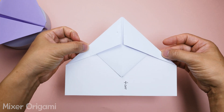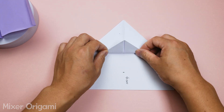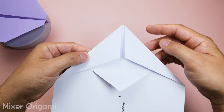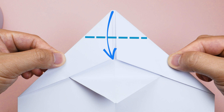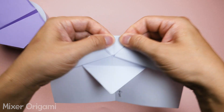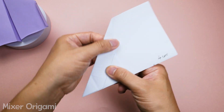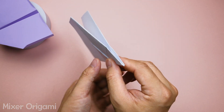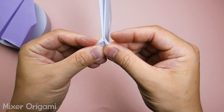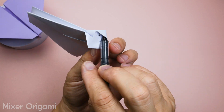Step 6: Fold the triangular section in the middle up to tighten the two wings of the paper airplane. Step 7: Fold the top of the airplane down to the marked position and then unfold it. Fold the front part of the airplane along the previous crease. You can use the tip of a pen to extend it out and fold it downwards. Then secure both wings inward to prevent the airplane from unfolding during flight.